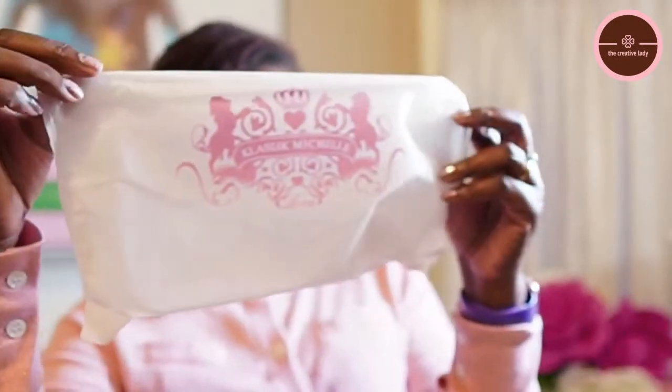So the next item must be the bonus item! I see some literature in here as well. It reads: 'Thank you for your patience with your order, we appreciate your support of our small business and look forward to serving you.' Oh, I got a coupon code — I can't let y'all see that! So this must be the bonus item. She does have dust bags that come with her handbags and that is her Classic Michelle logo right here.